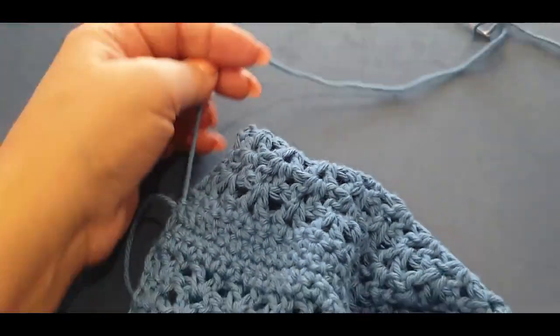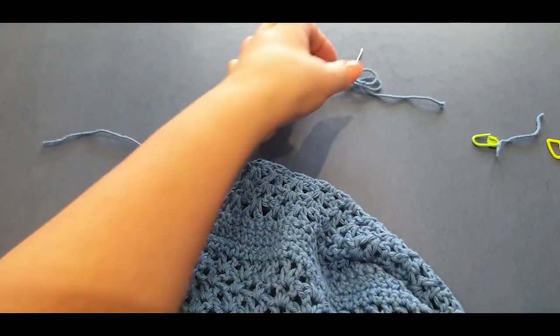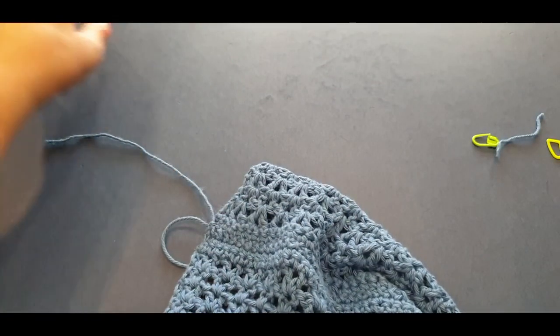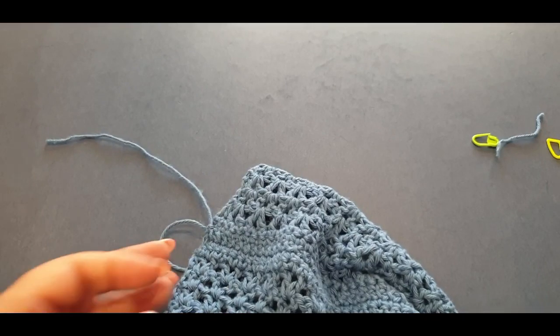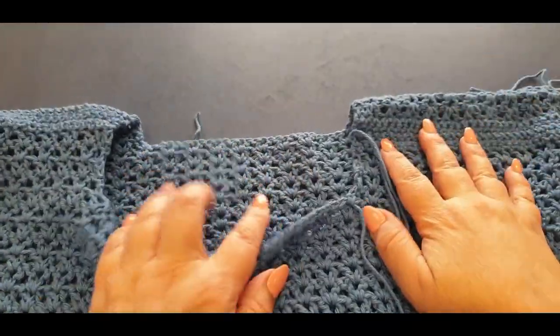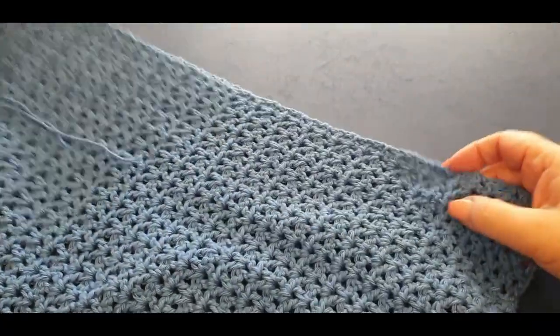Weave in at the end so it's nice and tight. What we're going to do now is head over to the stand and I'll show you how to do your side seams and measure them. For this part you will need four stitch markers — let's head over to the stand.